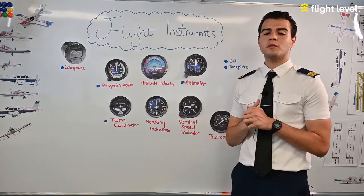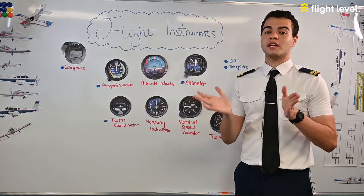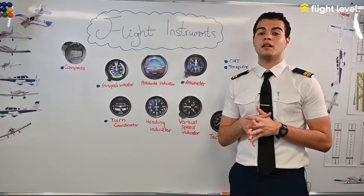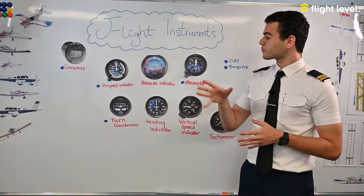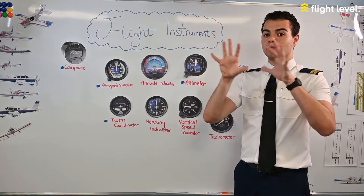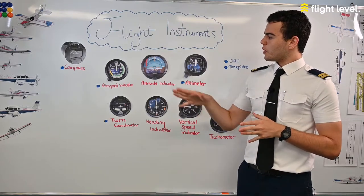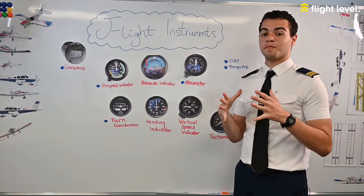Next we have the attitude indicator, which gives us an indication of whether we're pitching up or down or rolling left or right. It's very important when you find yourself in a cloud because you can easily become disoriented. The blue area means you're increasing altitude — blue is sky — and brown means decreasing altitude — brown is ground.